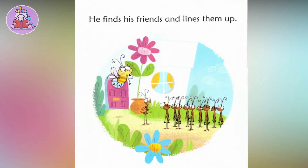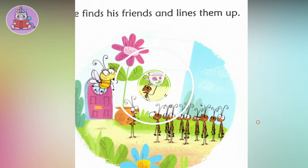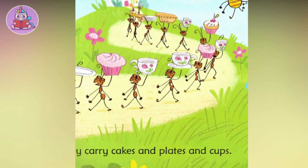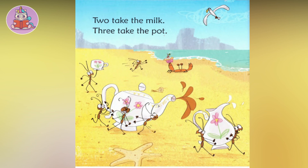He finds his friends and lines them up. They carry cakes and plates and cups. Two take the milk, three take the pot.